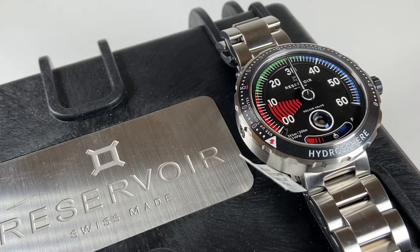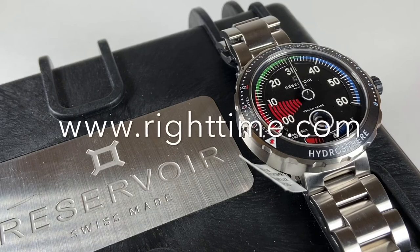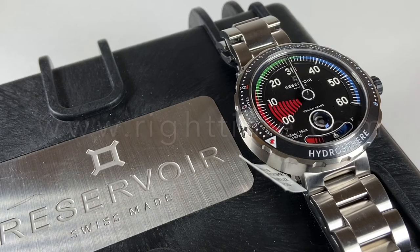It's difficult for us to put into words how much we really love this French brand. They're doing some really amazing things with their movements, and those complications are super unique and stylish — it'll make any wearer feel proud to have it on their wrist. If you'd like to purchase this or any of our other watches, please visit us at RightTime.com or give us a call. Thank you so much for stopping by, and we'll see you next time at Right Time.